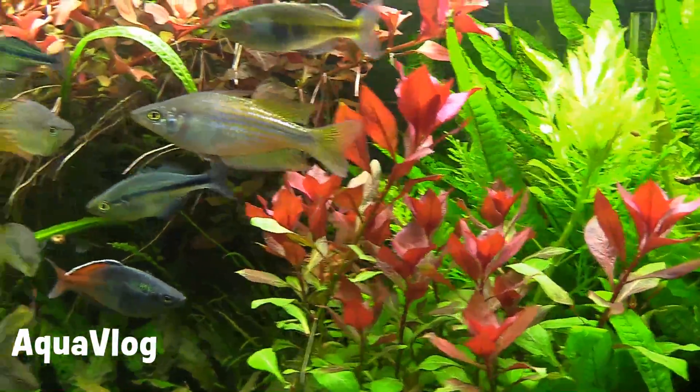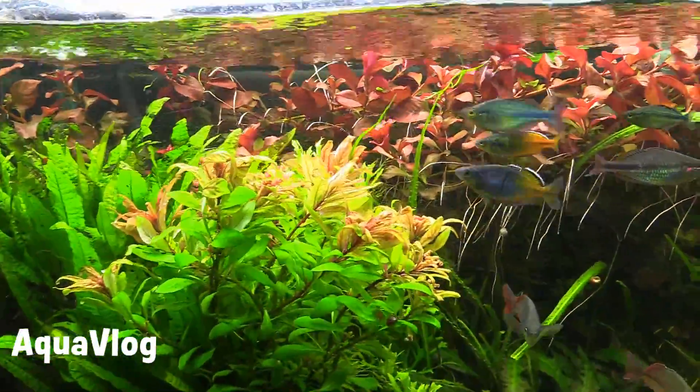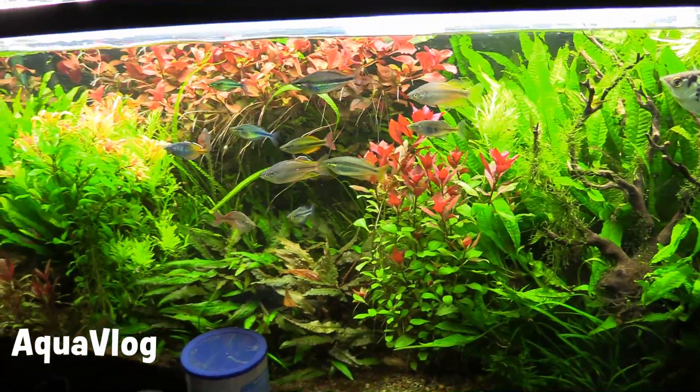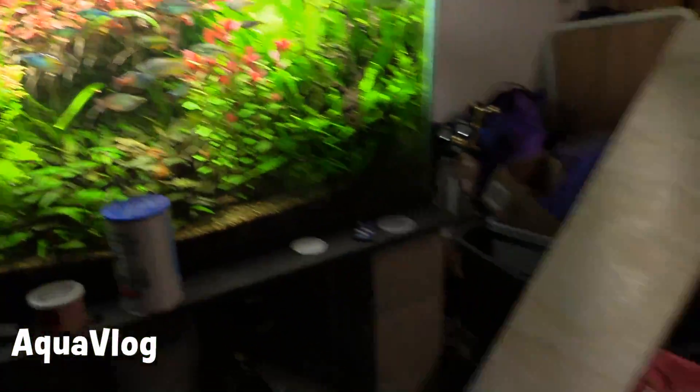But this tank is totally running out of time — it needs to get taken down. Very much racing against the clock here.